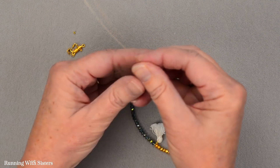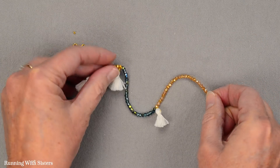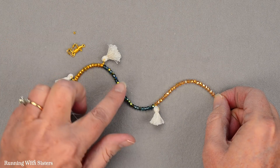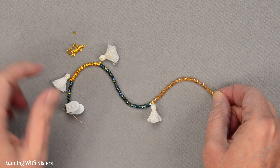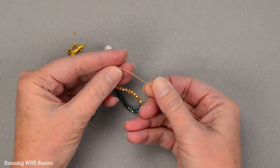Now we just have one more bead to feed on our wire — slide that one on. Now you can see the design of the bracelet come together: 12 blue beads, 12 gold beads, 24 blue beads, and 24 peach, with each color broken up by one of these cute little tassels. And now we're ready to put on the clasp.